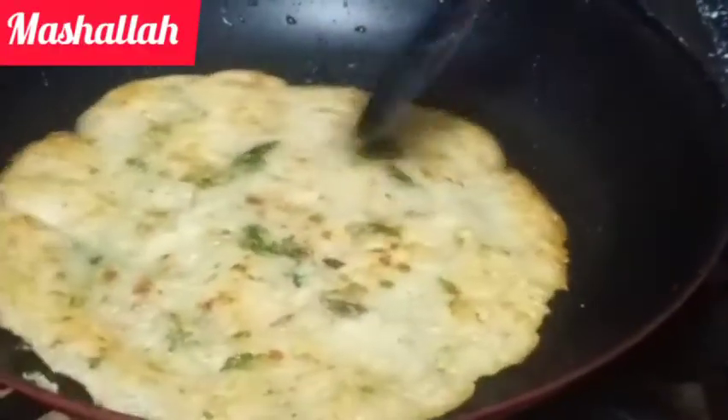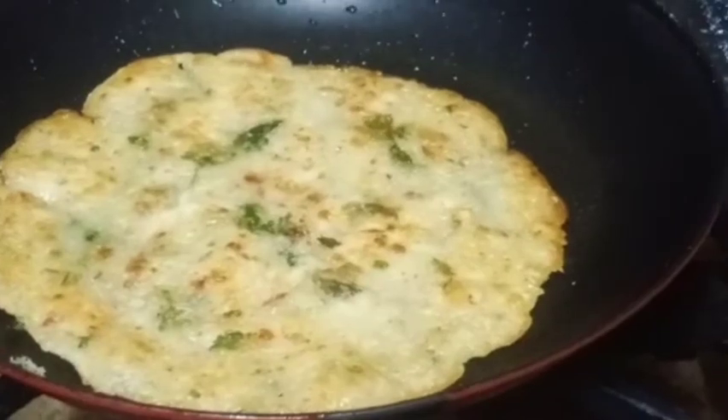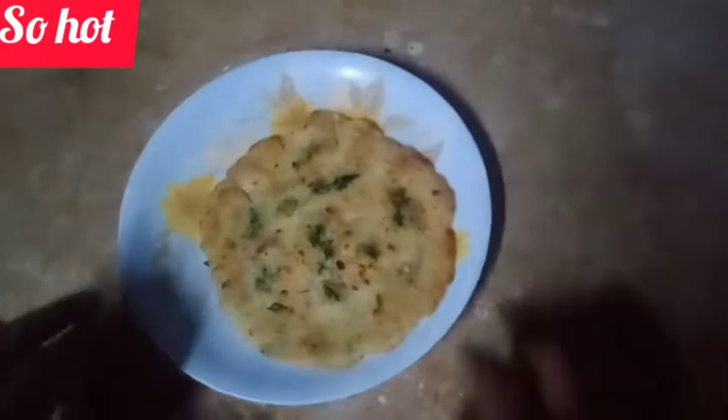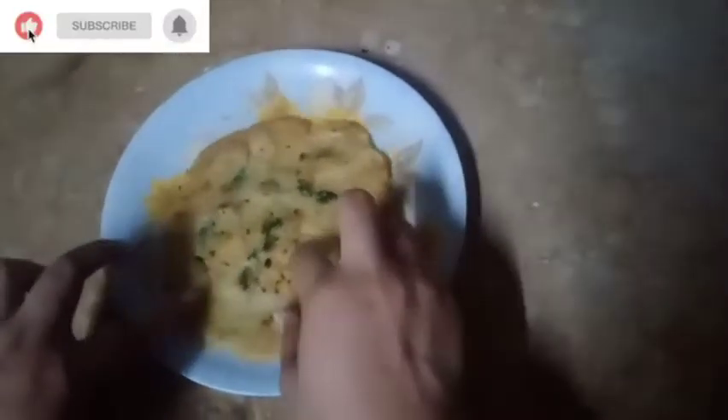We've got a plate ready. Now we're going to place it on the plate. Let's put it on the pot. We've got our topping ready — right here, there it is.